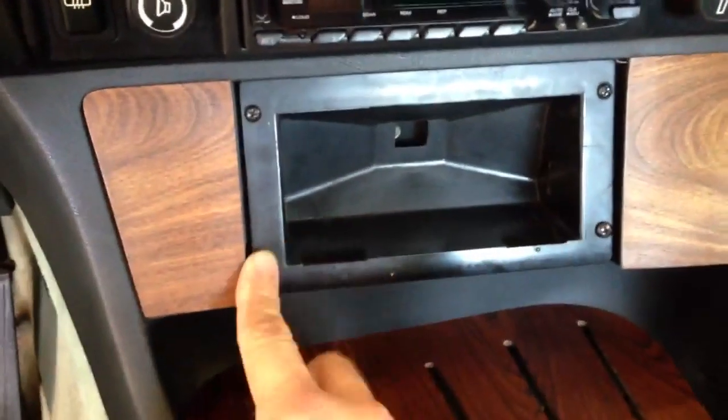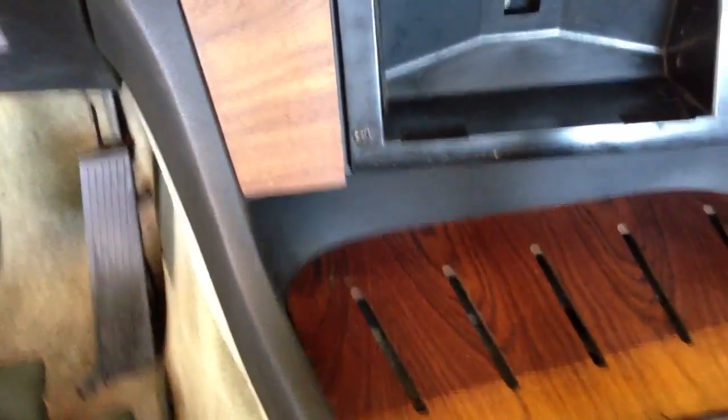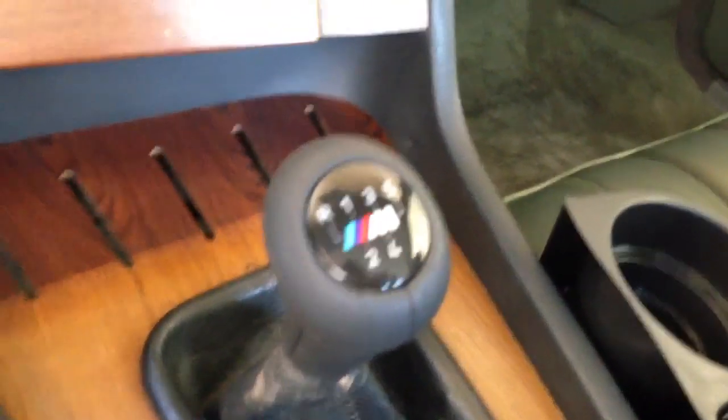I just finished screwing back the screws that go here in the ashtray. And I'm pretty much done — that is it. Here's my new shifter, activated by the light switch. This is a shot of the instrument panel and the dashboard, and my new shift knob in the dark.